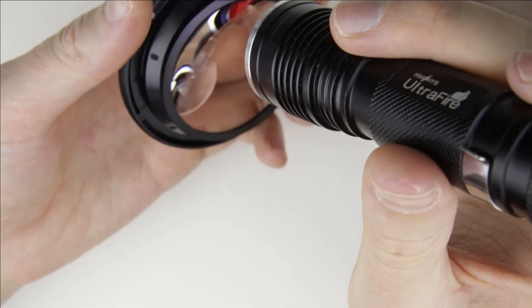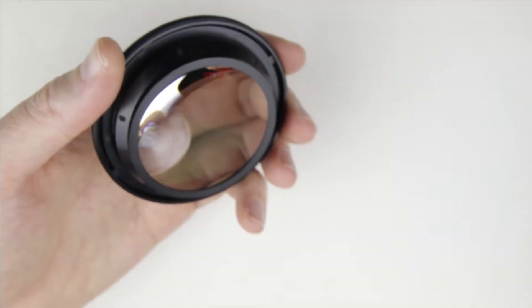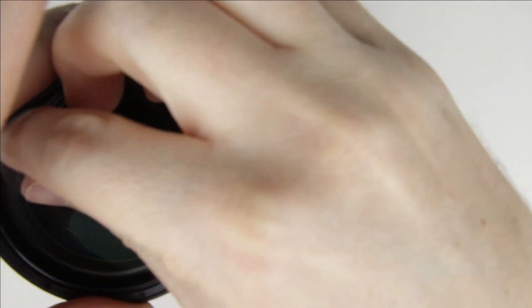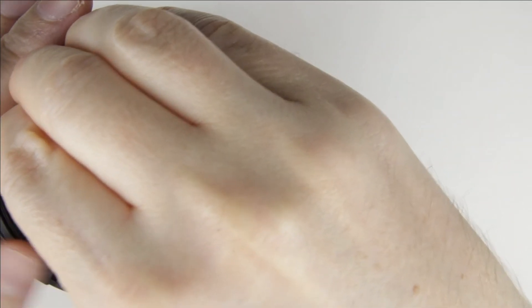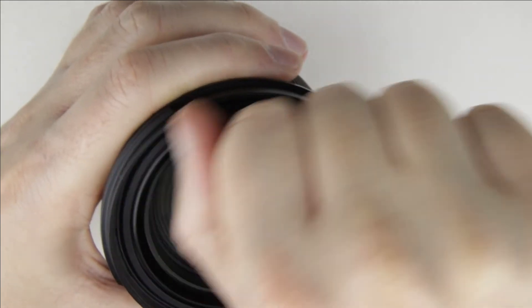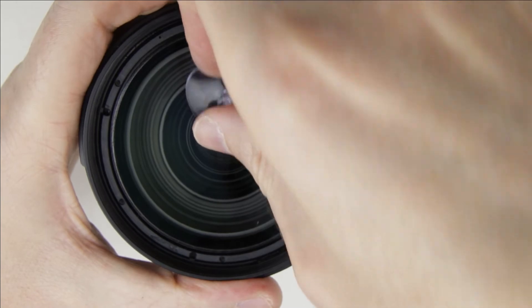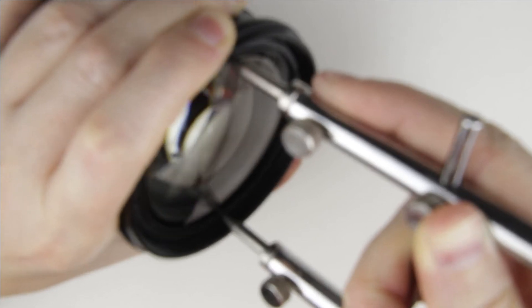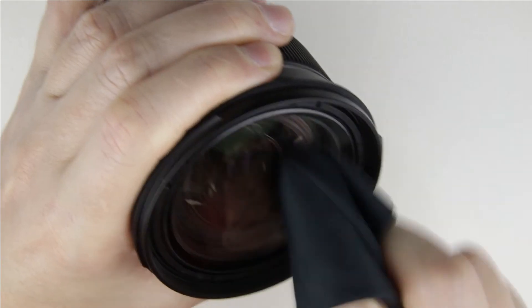Check the lens again with the flashlight. The front lens element is clean, so let's assemble the lens. Use a lens opening tool to tighten the front lens element. Clean the front lens with cleaning fluid and a microfiber cloth.